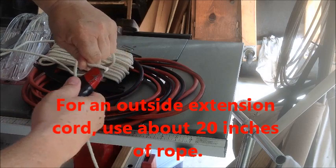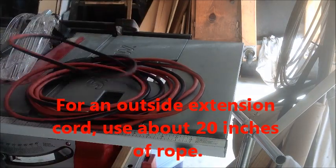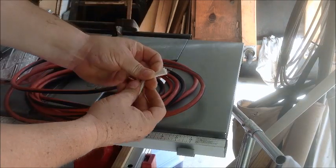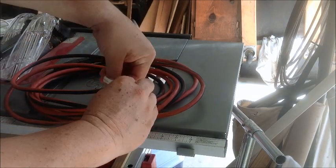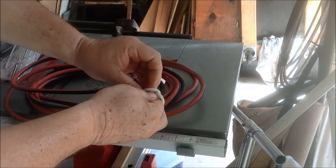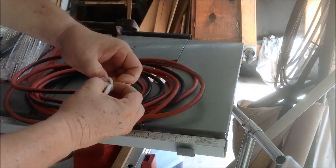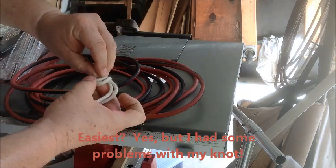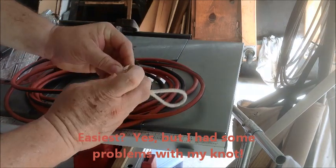Cut it. Now what you want to do is simply take and put the ends together and tie them off in a knot. Once you've done this, make sure that it's strong enough.